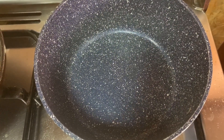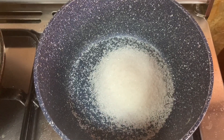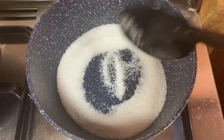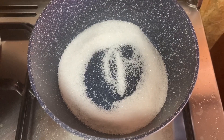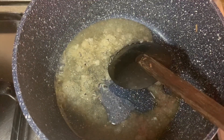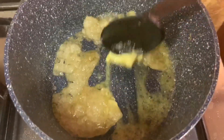The caramel is ready. For the caramel, I am going to use 4 tbsp of sugar. I am going to heat it on medium heat until it is light brown, almost 1 tbsp of butter added in.